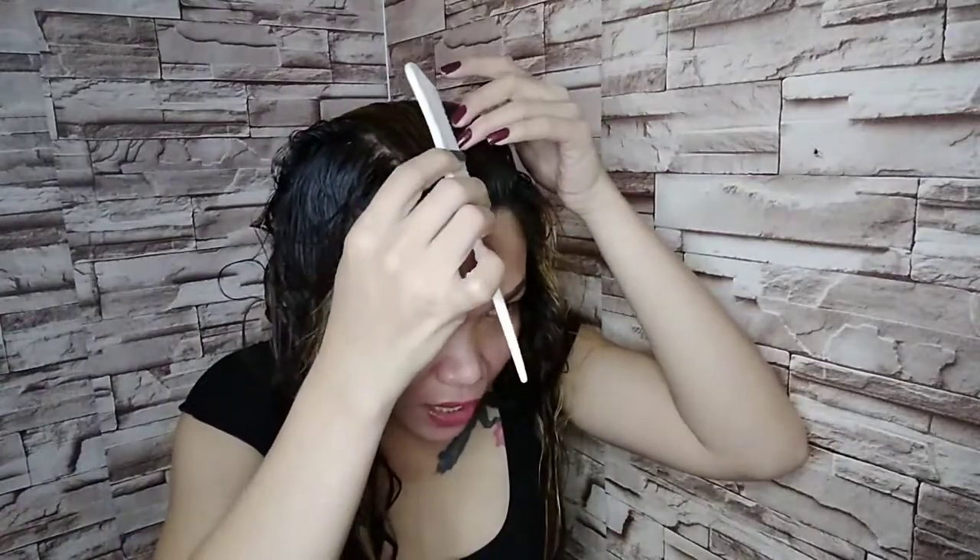After completing the 25-minute process, nag-rinse na rin po ako ng hair ko. Malambot pa rin yung hair natin. Nafeel ko pong wala pong sira sa aking hair — hindi po siya nasunod kasi smooth and soft pa rin po ang texture ng ating buhok. So suklayin po natin ito.